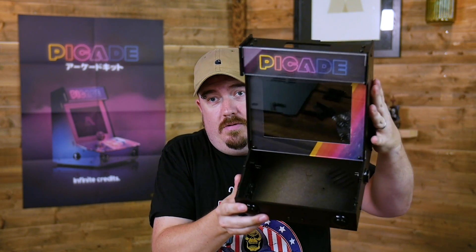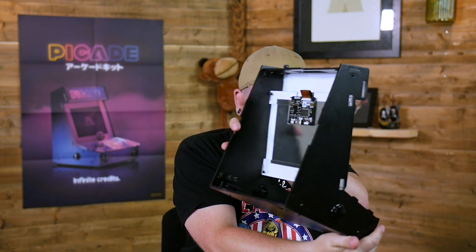Welcome back everyone, we're carrying on. Yesterday I gave it away — we finished with most of a Piecade cabinet. Now we're going to put some bits in it and start making it work.